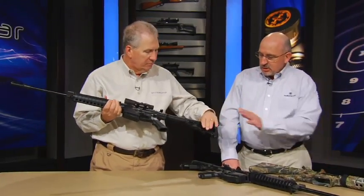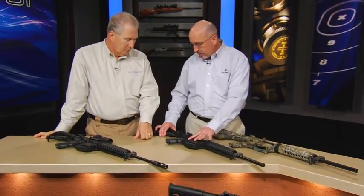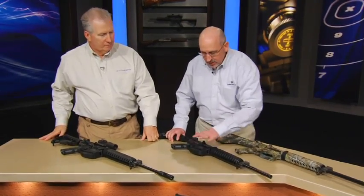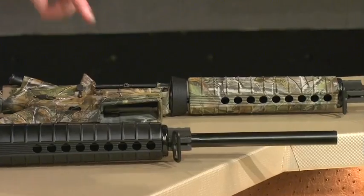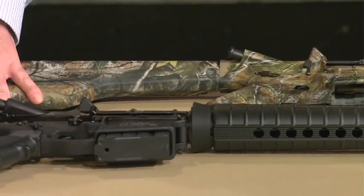You've got a standard adjustable six-position CAR stock on it. We have a full line here: what we call our state-compliant version for those states that do not allow a flash hider and require a fixed stock — it has a fixed stock, no flash hider, and a 10-round magazine. Down here we have the California-compliant version, which simply has the bullet button on there, with an adjustable stock.